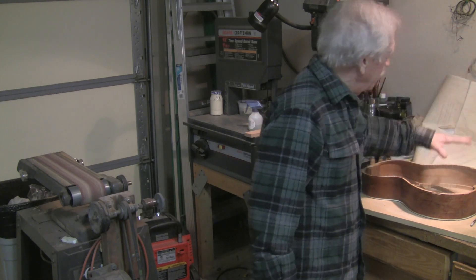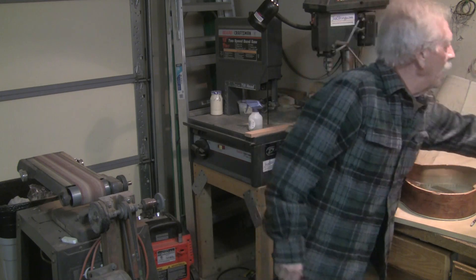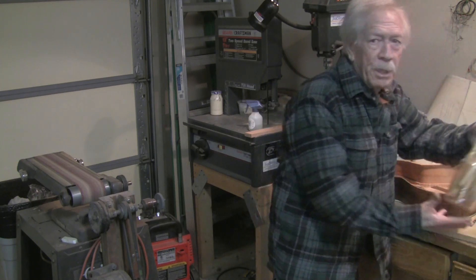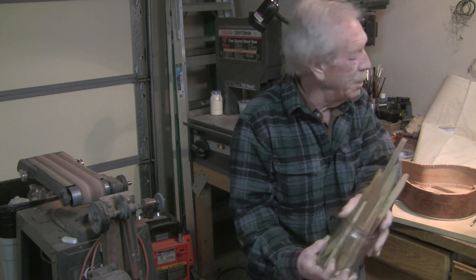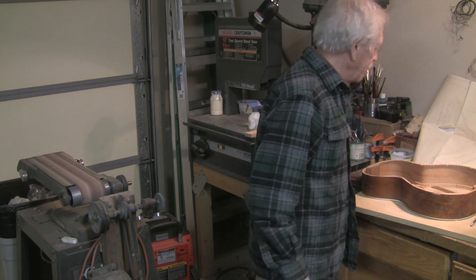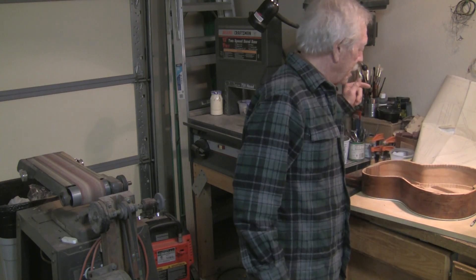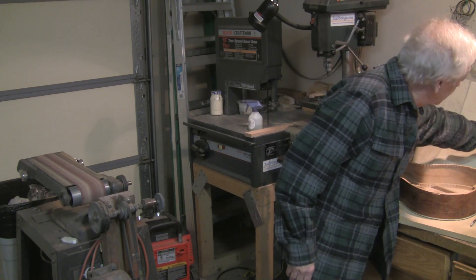My bracing has fewer parts — it's a smaller system. I saved the braces from all the old guitars I work on and had enough to use even for the X-bracing on this. What I'm going to do is take each brace and look at its equivalent brace.